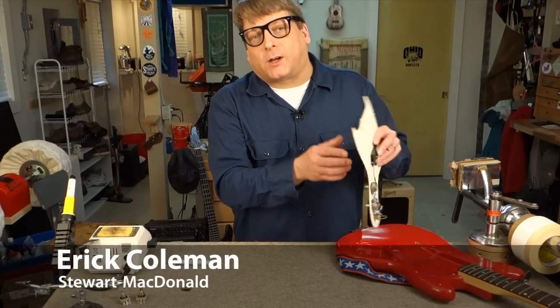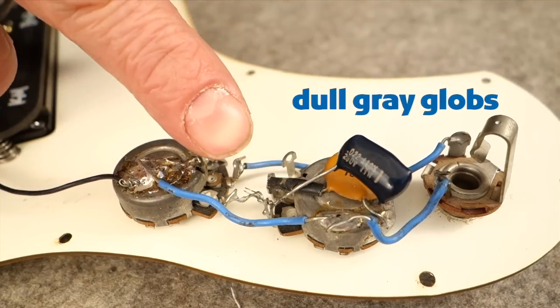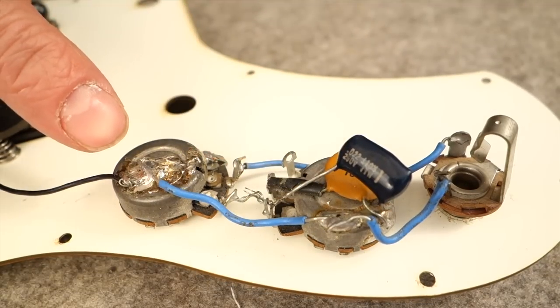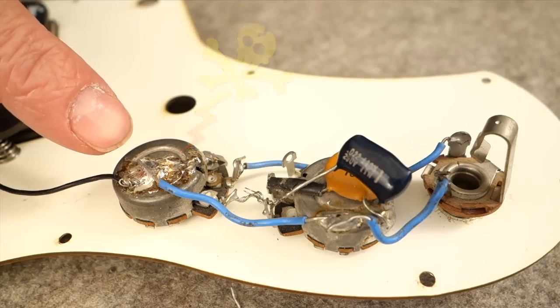Here's the perfect example of a bad soldering job. Check it out. Globs of solder, dull gray joints. See this mess right here? This is the kind of thing that can go bad over time and cause your circuit to cut out.